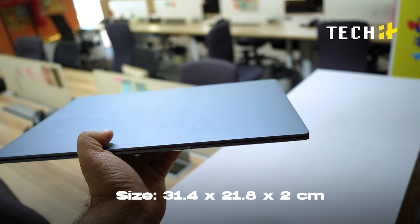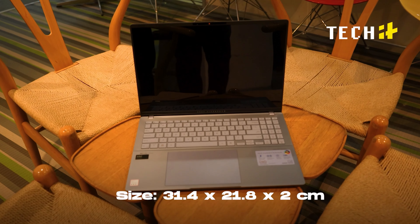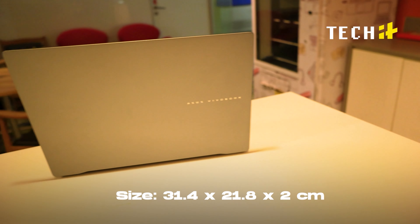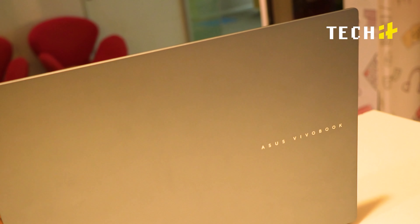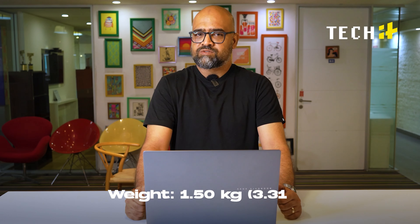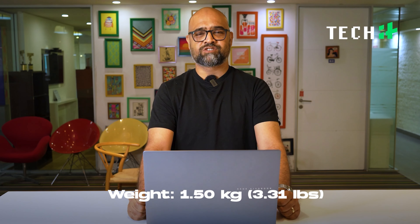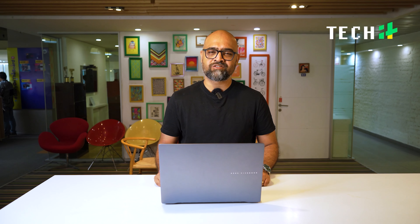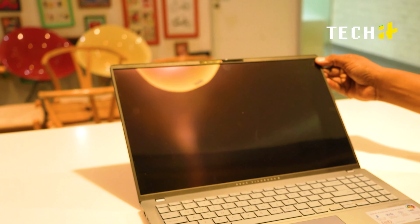For privacy purposes you can just shut that shutter. Now let's talk about build quality — it's a big laptop, and sometimes you get the impression that being big it's gonna be flimsy and bend at places. But be assured — it weighs just 1.5 kilograms and the thickness is just 1.39 centimeters, which is thin. The build quality is tough and rugged — we're talking military-grade stuff.